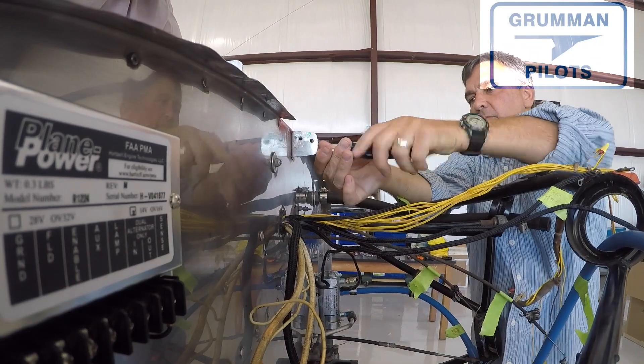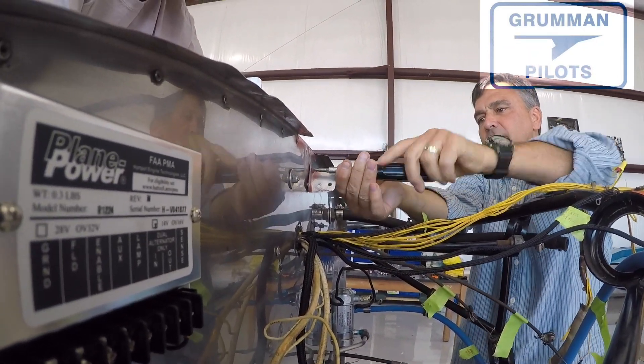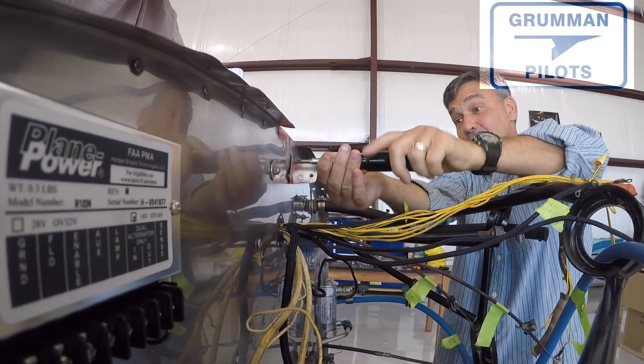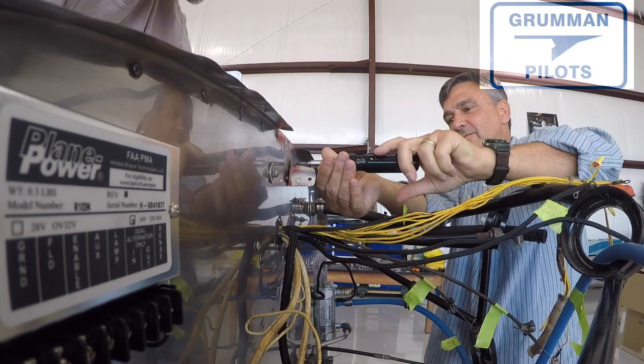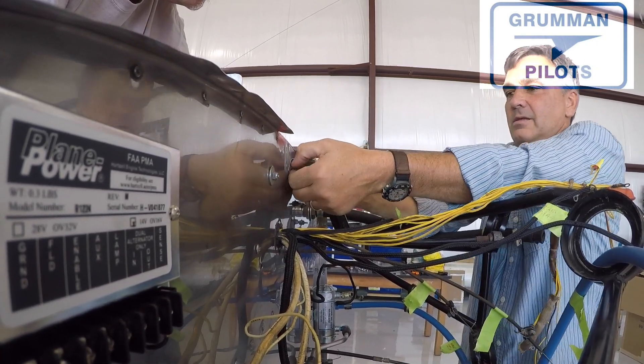The under-voltage light comes on when the VR is not working enough, which will be nice. Plus it's got all the other protections built in — we don't need the over-voltage protection that is under the panel, nor do we need the diode that some people have across the master switch.